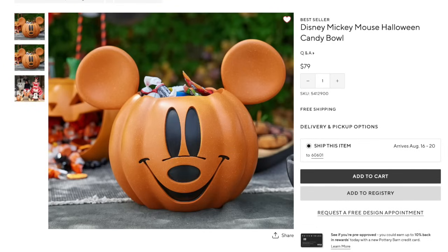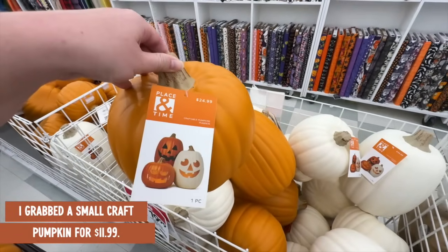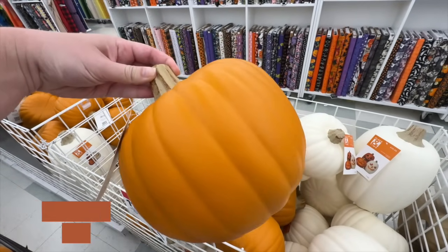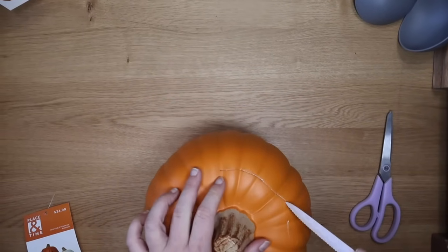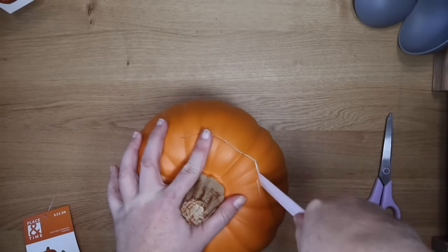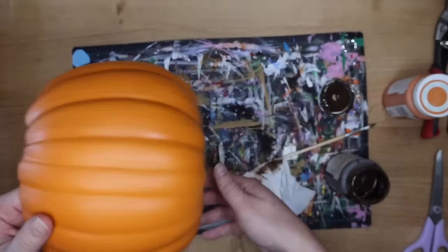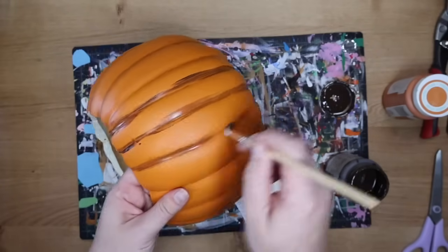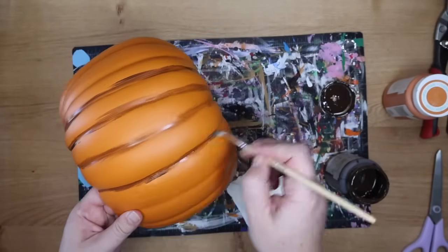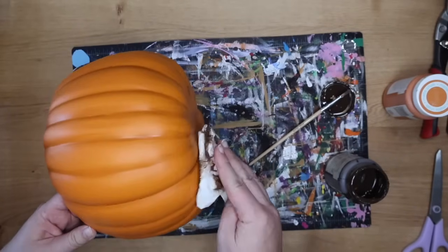Last year I made a Mickey Pumpkin Luminary, and this year we are going to make a Mickey Pumpkin Candy Dish — a dupe of the Pottery Barn Kids version selling for $79. I grabbed one of these craft pumpkins from Joann's for $11.99. I just grabbed orange so I wouldn't have to paint it, and I used a kitchen knife to hollow out the top so it was a bowl. Then I'm taking some of that antique wax we used for the stone pumpkins, applying it into the grooves, letting it sit a couple seconds, and wiping it in with a tissue to make those grooves more pronounced and look more realistic.